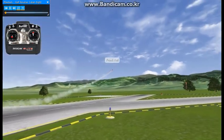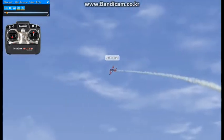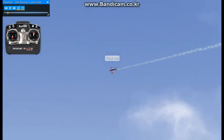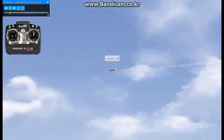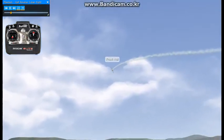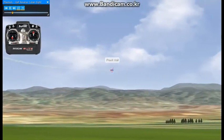This maneuver is called the half reverse cubanate. A cubanate is 5/8ths of a loop with a 45 degree downline at the end of the 5/8ths. We'll do a normal cubanate first and show you that, and then we'll show you what it's like in reverse.